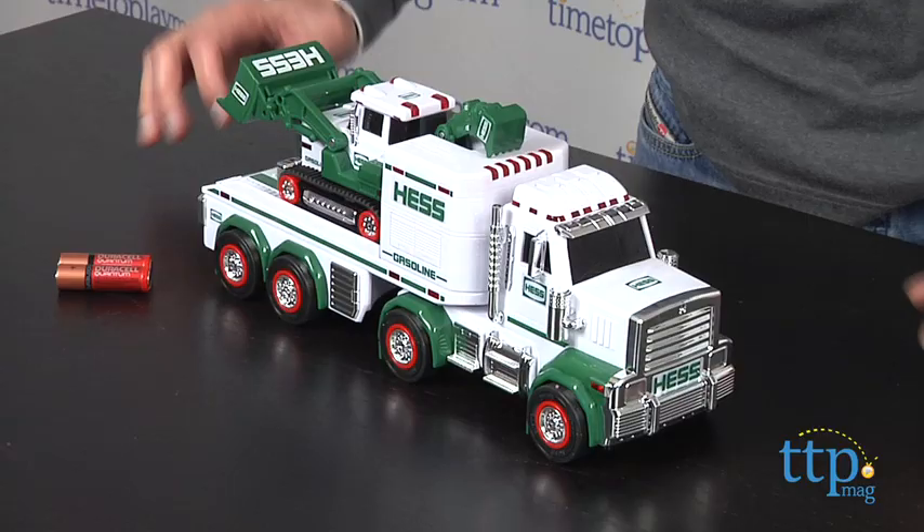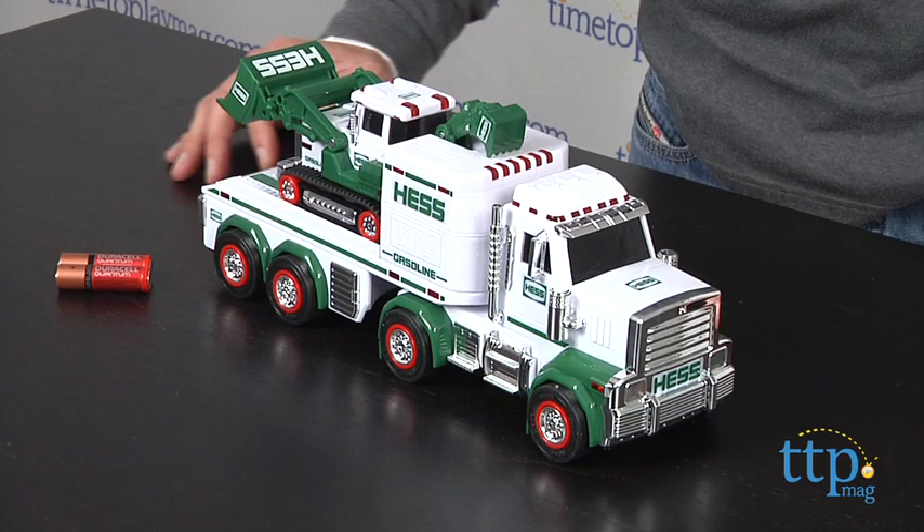Hey, this is Jim from TimeToPlayMag.com. This has been a staple since 1964 when the first Hess truck came out, and it's become a very popular collectible during the holiday season.